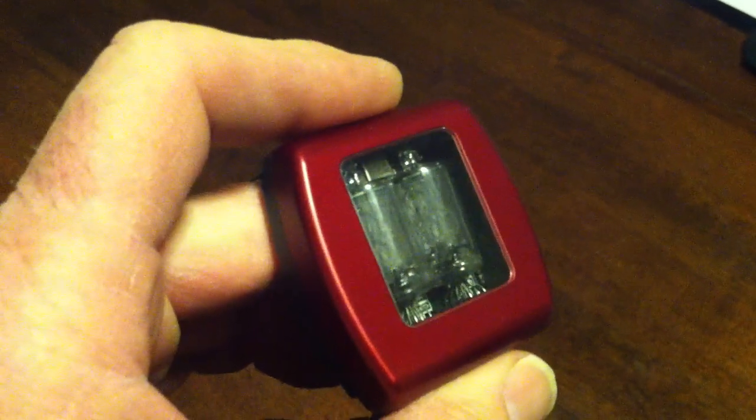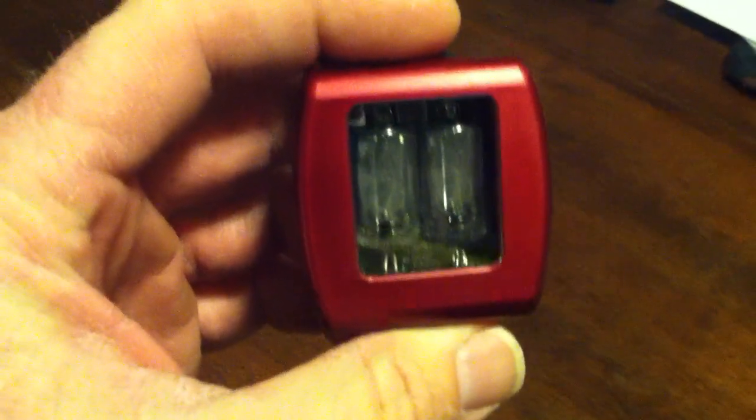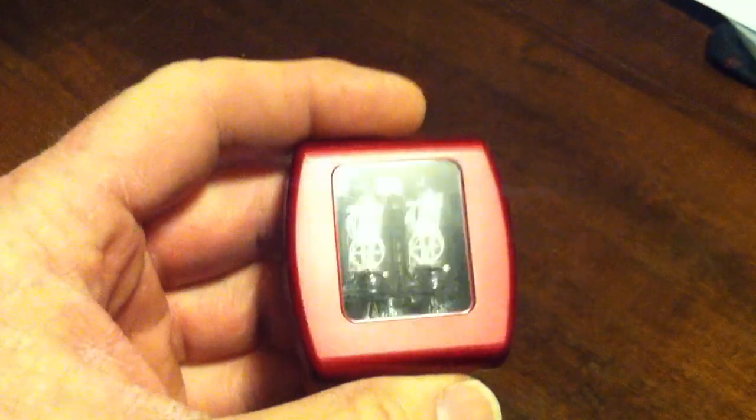The case is all anodized aluminum. The back is hard anodized and the front is color anodized. You can see it likes to show you the time — it's 10:45.